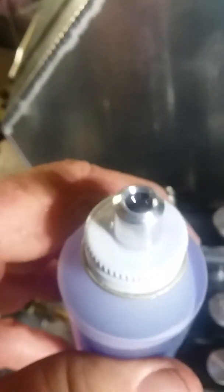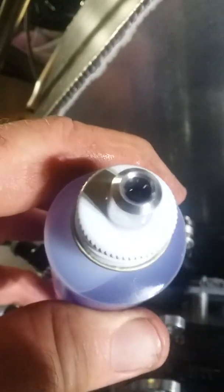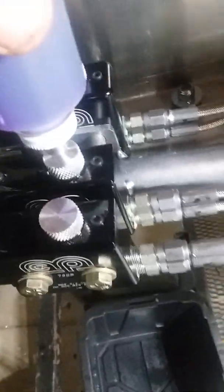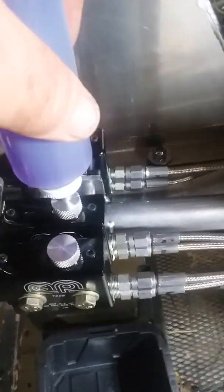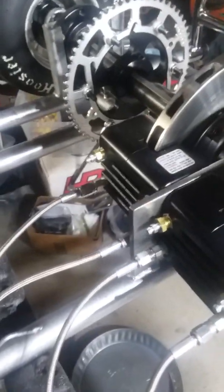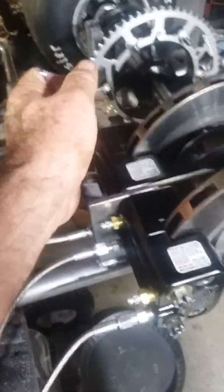This bottle has an O-ring seal on it. What happens is you turn the bottle upside down on the nipple and squeeze it, and it forces fluid back through the lines and back through the bleeders.